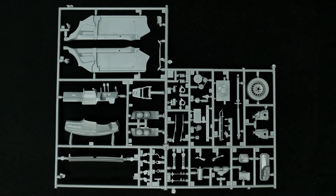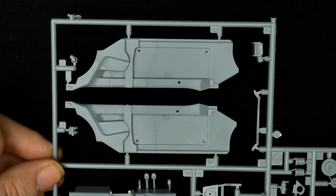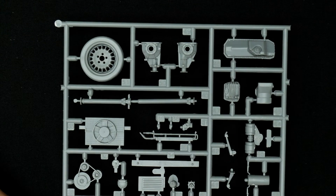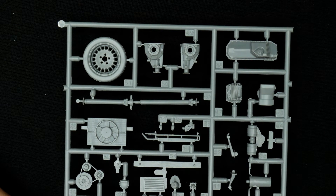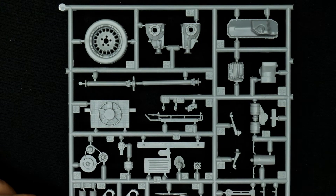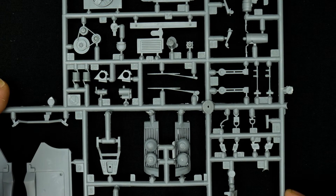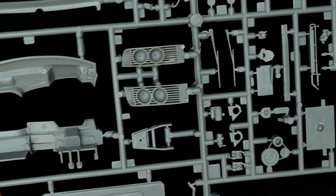Moving on to the next parts tree, which has a little bit of everything — more interior pieces and engine pieces, a lot of pieces here. Starting up top you have interior door frames, spare tire, and a plastic dash. There you also have the headlight pieces.